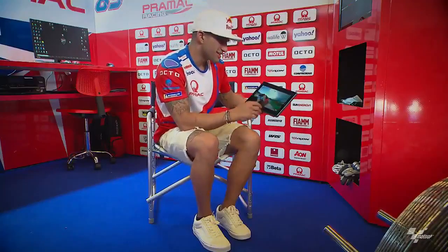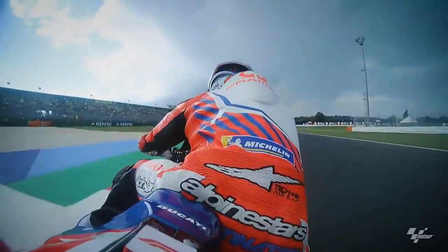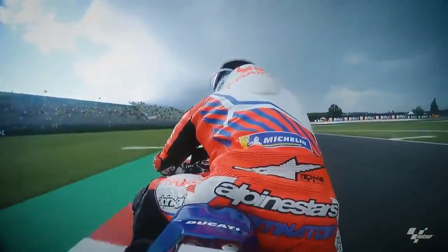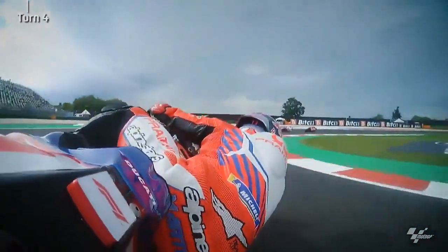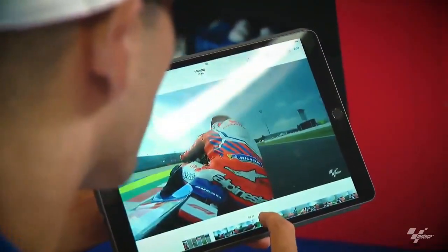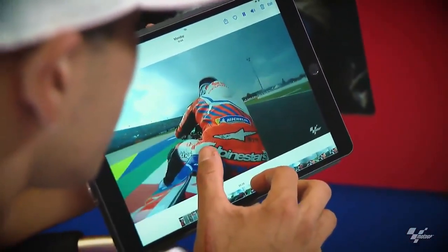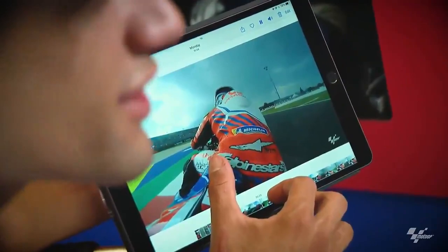Here at Misano, I'm going to show you some parts where I touch the rear brake. Here we arrive at corner number four — you can see my hand touching the thumb brake, because when I put my leg out, I need some help at that moment. You can see my thumb touching the thumb brake just on corner four because of the position.